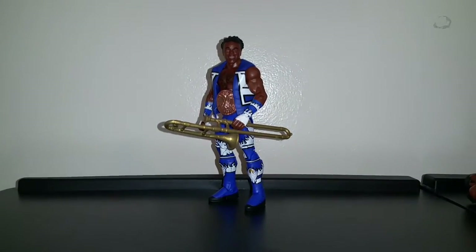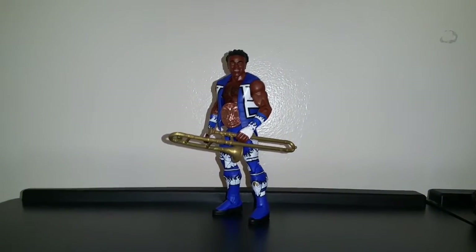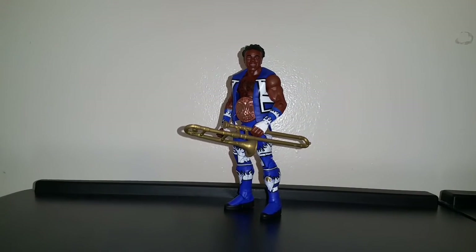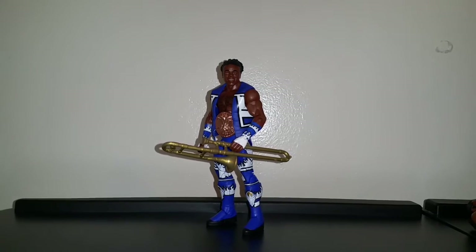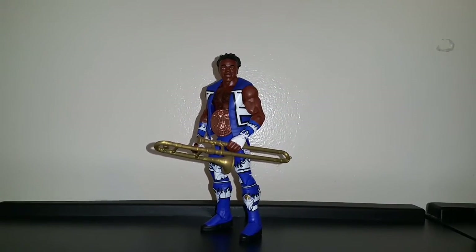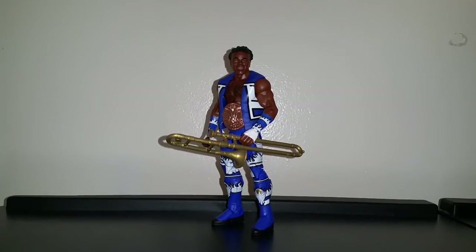And that's my review of Elite 42 Xavier Woods. I'm saying it's a great figure, mine has some paint mess-ups on the figure, but other than that I give it a 9 out of 10. There'll be more to come in upcoming months, so stay tuned and thanks for watching.